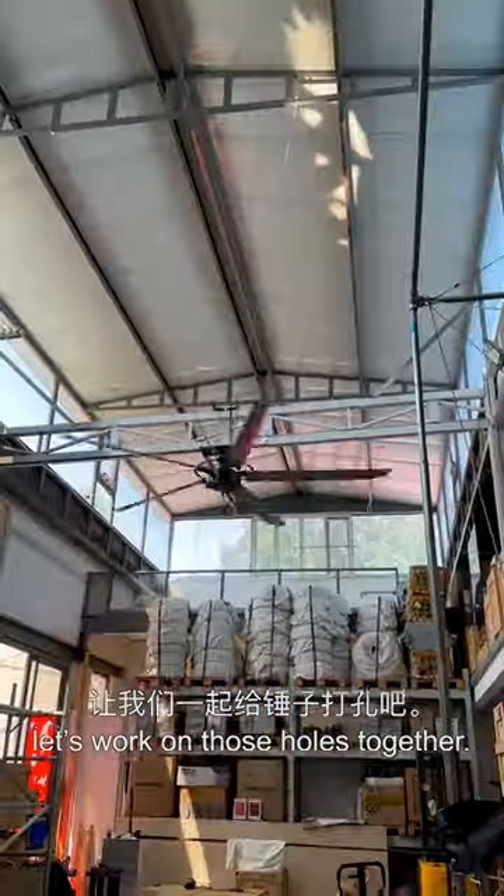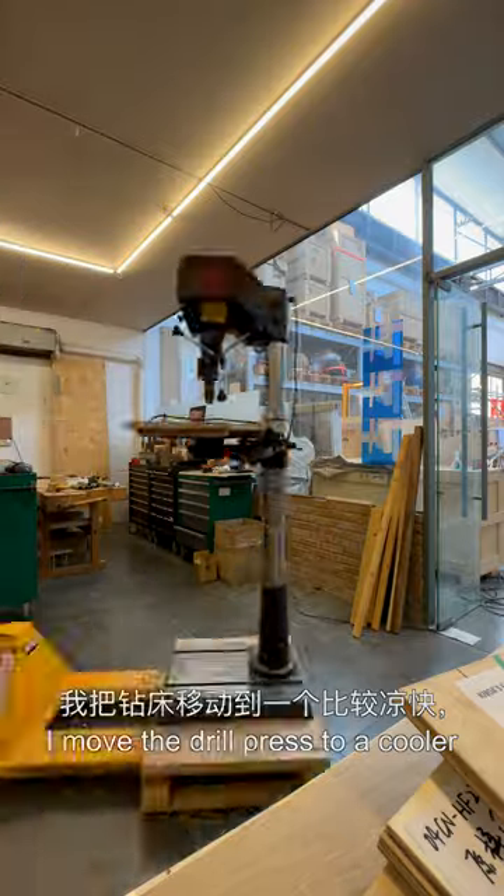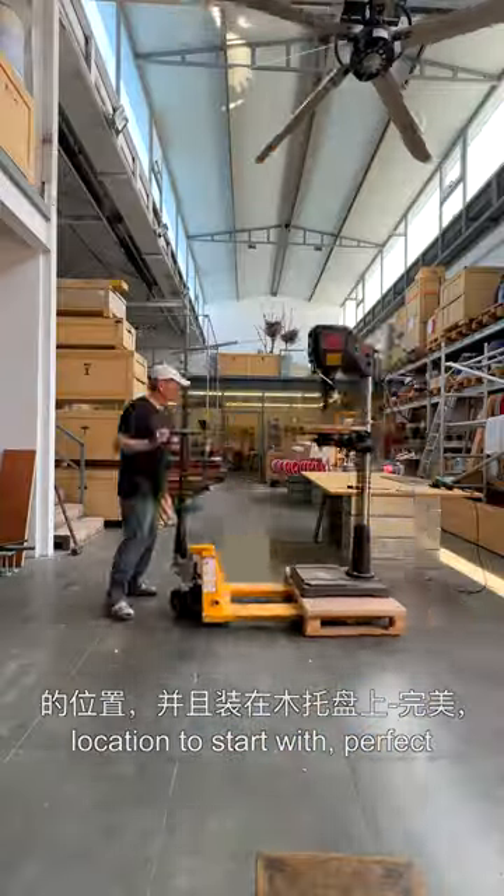Hello again! Let's work on those holes together. The heat is still on — I moved the drill press to a cooler location to start with. Perfect!